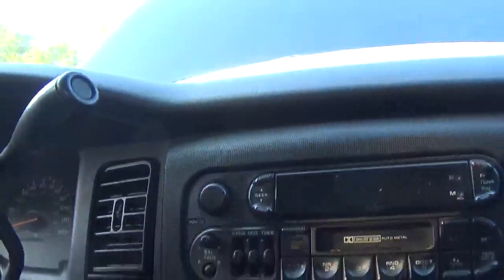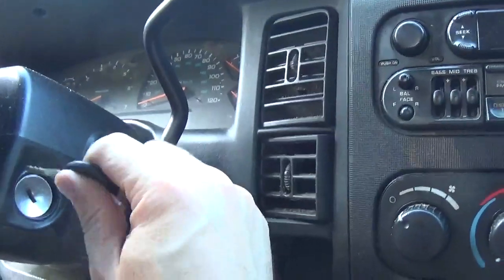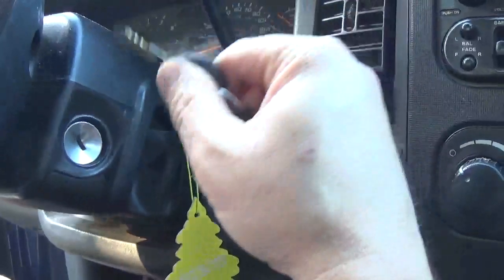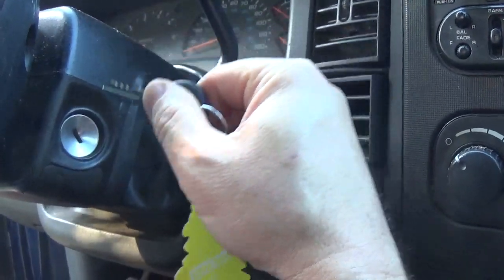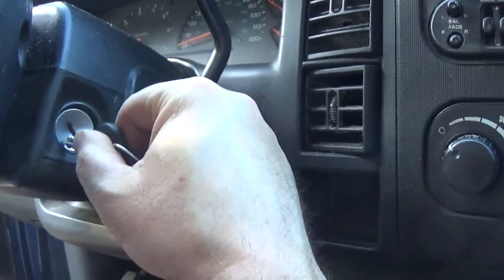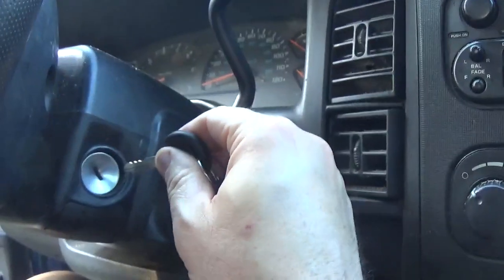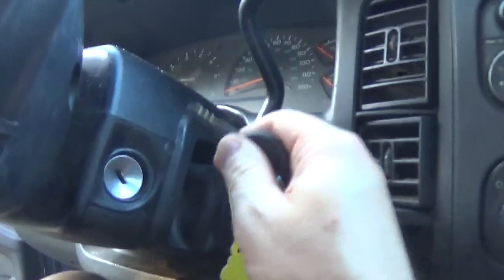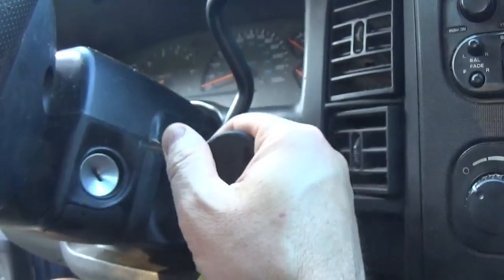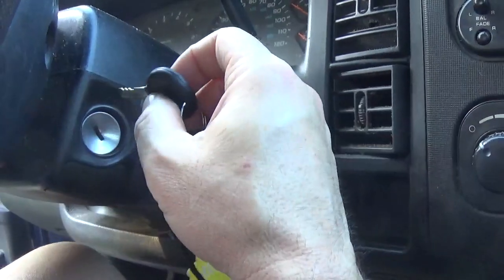But if you just click it just a little bit and take the key out, the radio is off. So this ignition switch is faulty — it keeps that circuit alive. The radio is not going back to sleep. Fuses 19 and 17 are still alive, which is why I still have around 100 milliamps of current. That might go away once I fix the ignition switch and those other circuits shut themselves off. I'm going to change the ignition switch and then check it again.